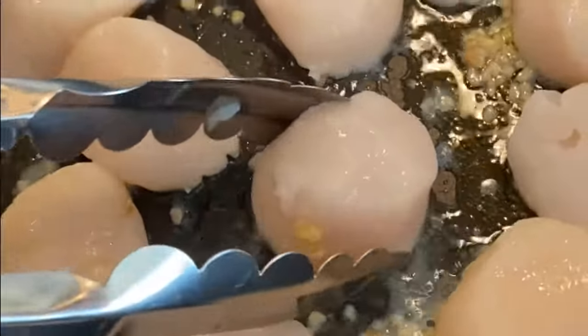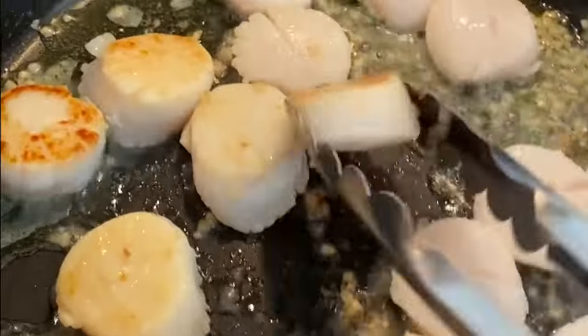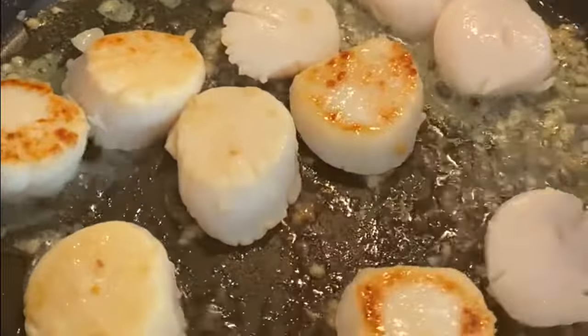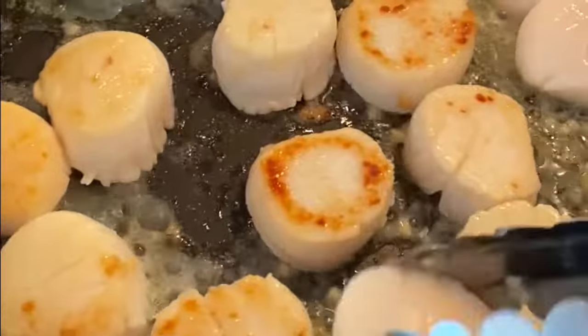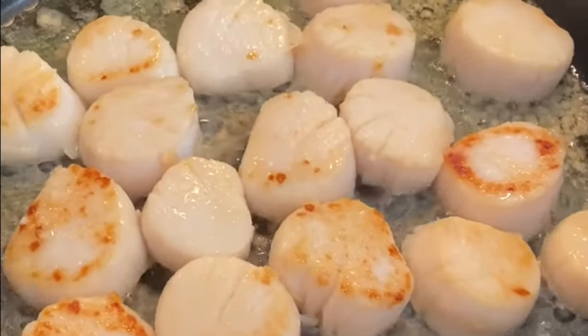Place 1 tablespoon of olive oil into a large deep pan on medium-high and place the scallops into it. Sear for only 2 to 3 minutes on each side. Add salt and pepper on each side as well. We are just searing the scallops and we'll be bringing them back into the pan later.